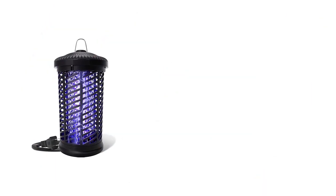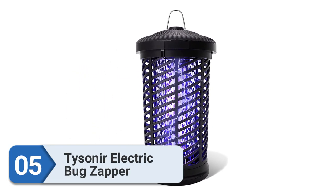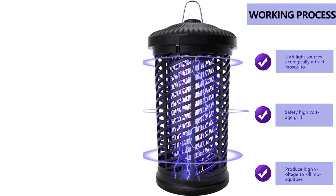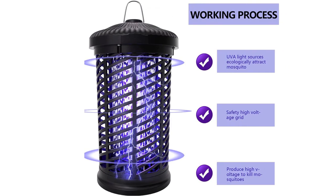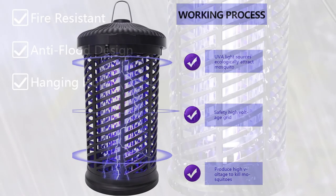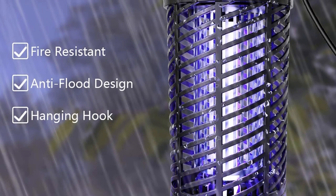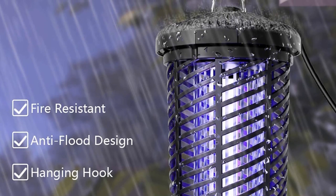Number 5: Tysoner Electric Bug Zapper. If you are searching for a mosquito trap, the Tysoner Electric Bug Zapper on our list is ideal for you. Using a powerful 4200V grid and a UV light, this trap is efficient at mosquito trapping. It is also waterproof, which means you can use it indoors and outdoors, extending its practicality. You can choose to set it on a tabletop or hang it with the hardware it comes with.